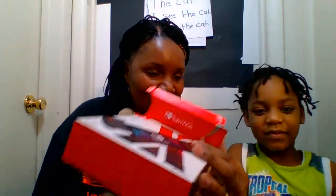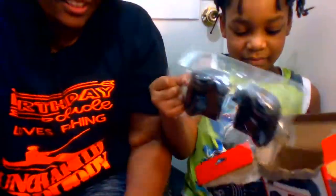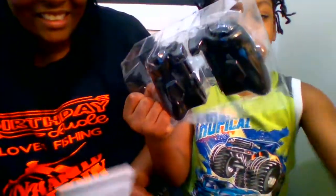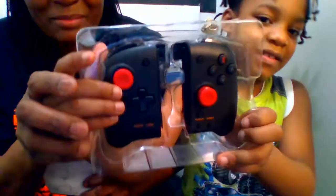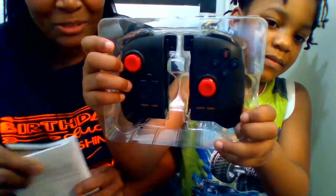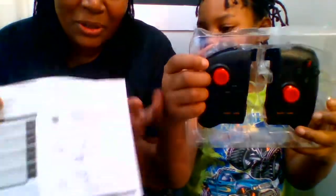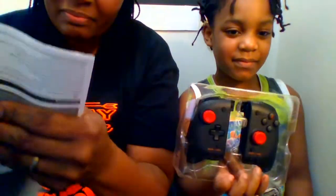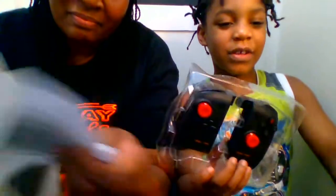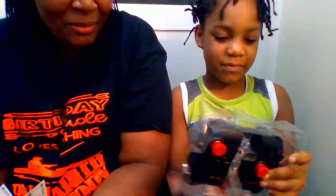Alright, let's start unboxing. Rodney, do you want to help me unbox? That's why he's helping me do this video. It comes with a little pamphlet and all the directions you need to hook it up and put it on.